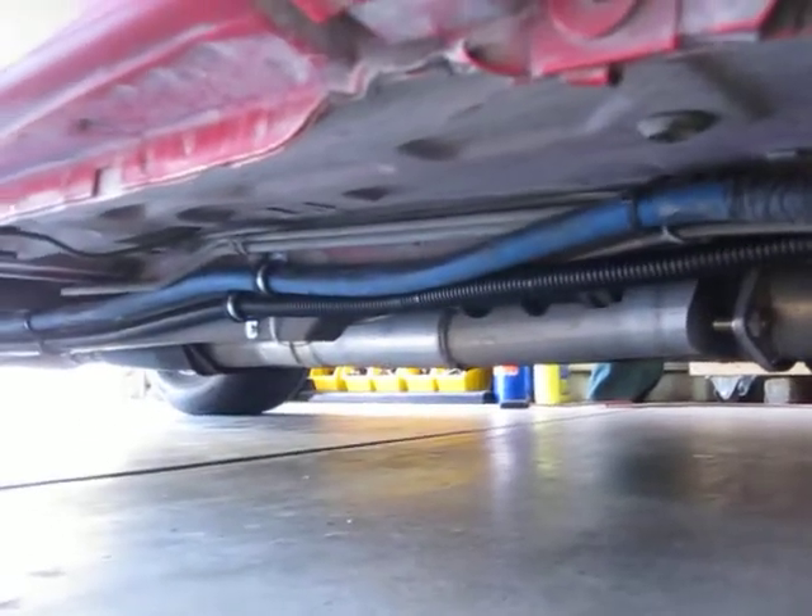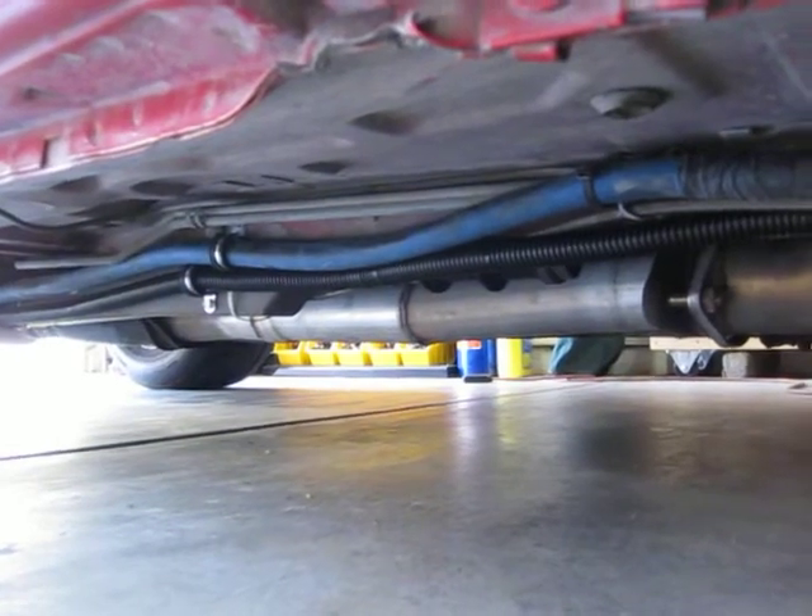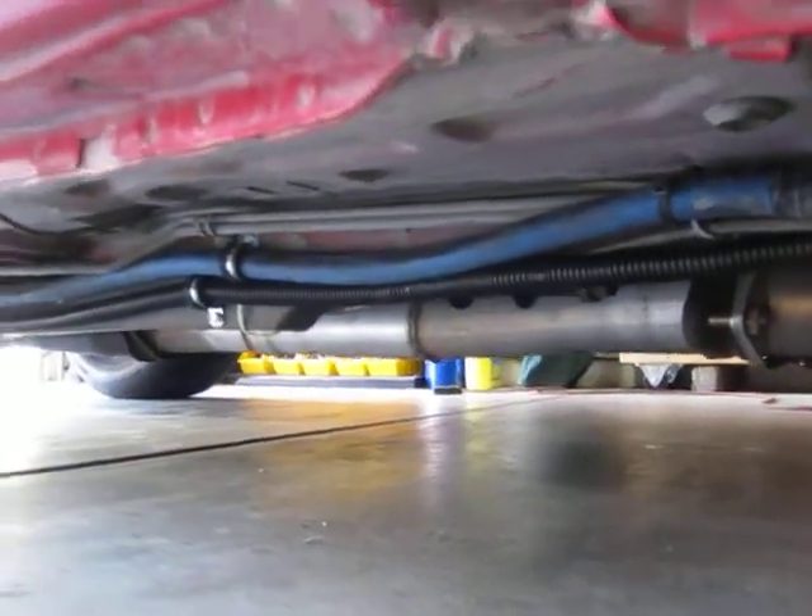You'll notice that I tied up the blue rubber fuel line as well with some Adel clamps versus using cable ties. That made me pretty nervous that that line was tied up that way.